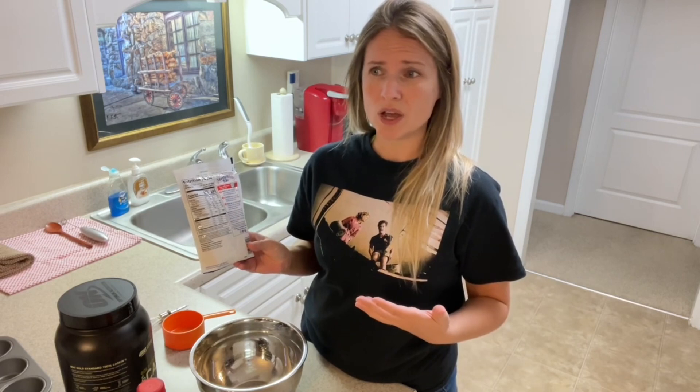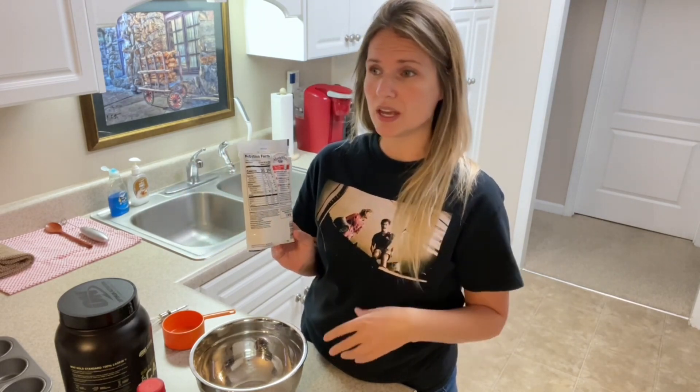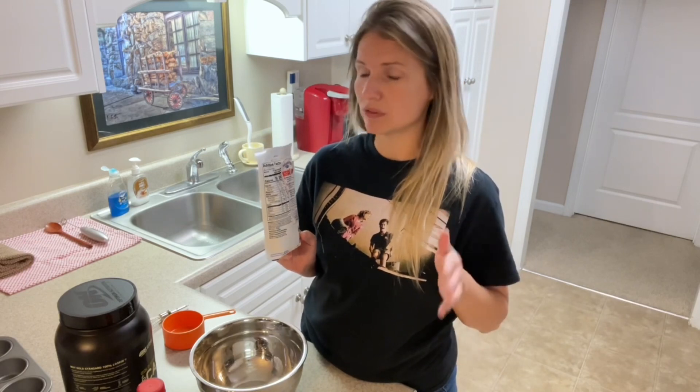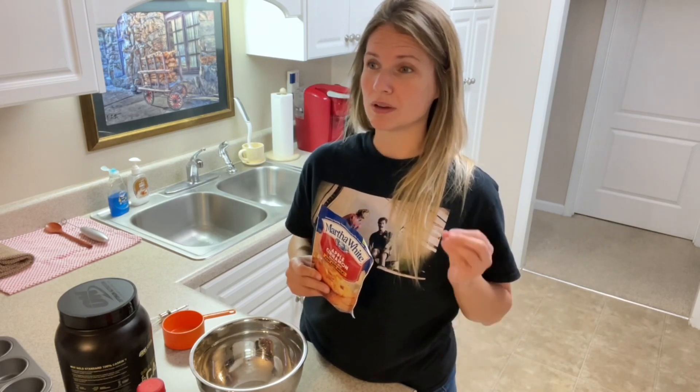I compared the calories to Pillsbury and some other brands, and they were all pretty much the same. The calories on this one are 260 calories for two muffins. If you can find a lower calorie one, that's amazing — go with the lower calorie one if you can. If not, no worries. Because when all is said and done, one muffin is only going to have about 169 calories and about nine grams of protein. So that's pretty awesome.